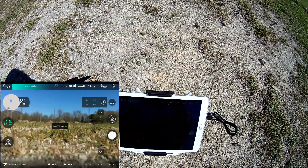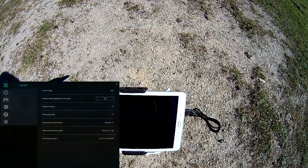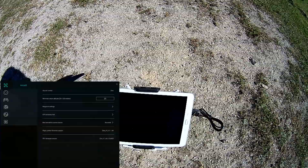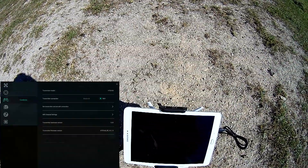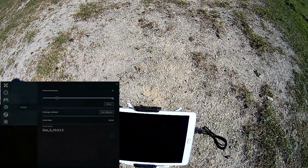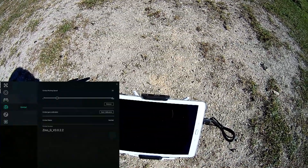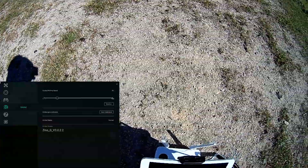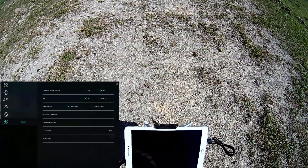I've already bound the machine. I'll perform the GPS accuracy test — GPS accuracy is good. Let's check the firmware versions: the flight controller is at 1.1.48, the internal FPV firmware is 0.3.5, and the controller is flashed with 0.1.6. There's a new option — you can now select the pitching speed for the gimbal. I've also got the latest gimbal firmware, and you can now calibrate the built-in IMU of the gimbal.